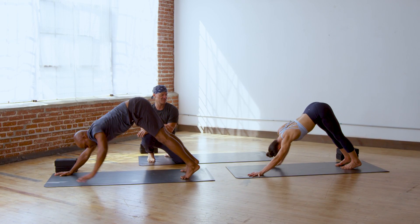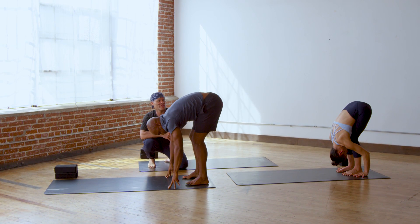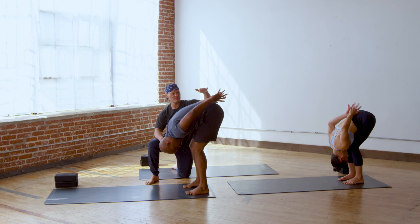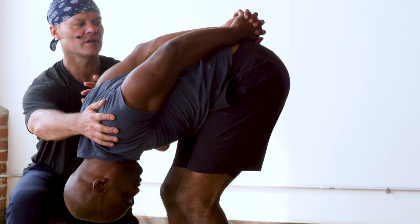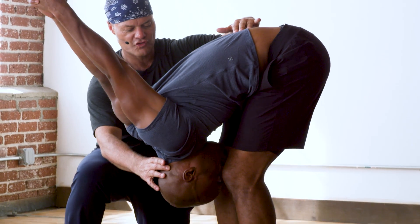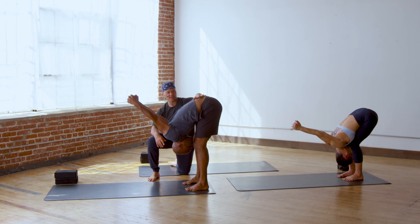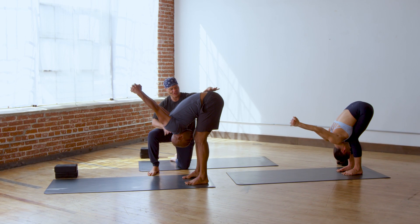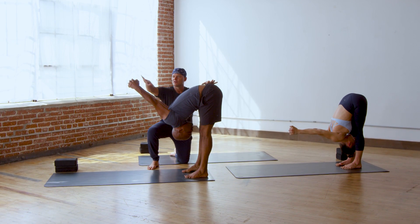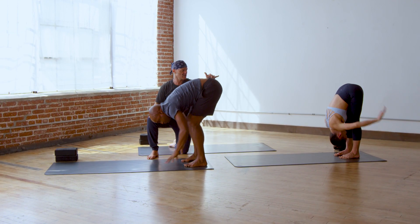Bend your knees a bit, bringing your chest to your thighs. Interlock your hands at your low back, shoulders into your back, and wrap your arms forward over your head. Let the weight of your head drop, let the nectar flow. Move your hips forward a bit and straighten your legs even a little more. Pull your kneecaps up to the pelvis, wrap your arms even further forward, bring your hands to the mat. Downward facing dog.